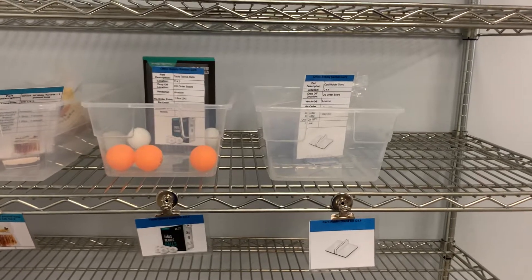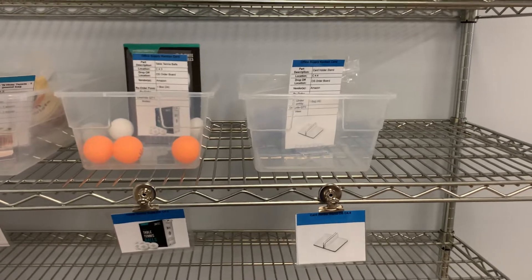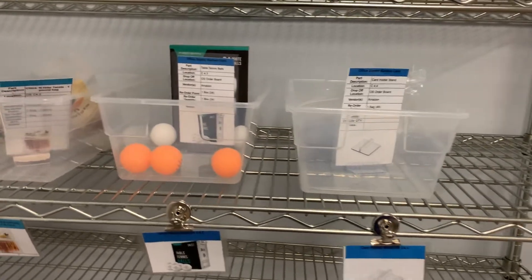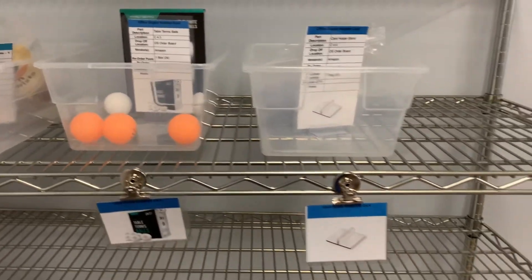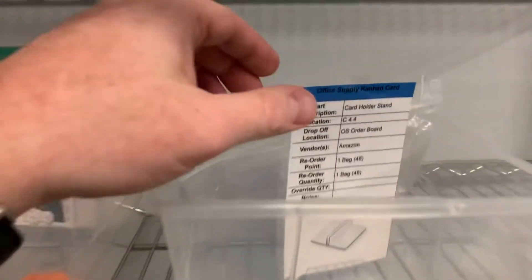Good morning, Trip and T, Jesse here with another quick improvement — this one's a double whammy. We went ahead and added the ping pong balls to the kanban system and these acrylic stands that hold up all the kanban cards.